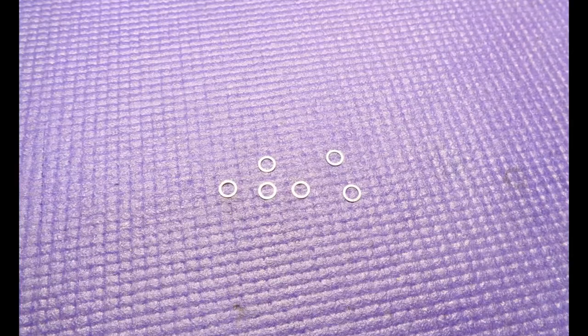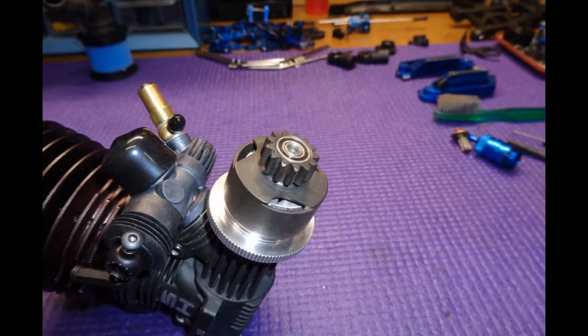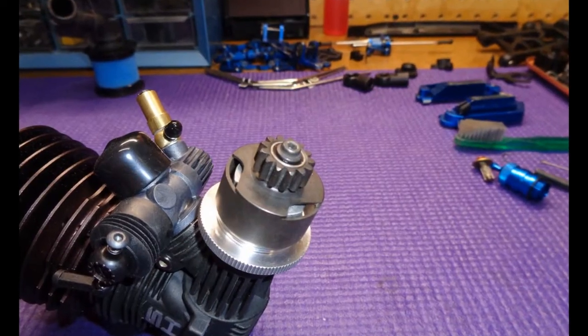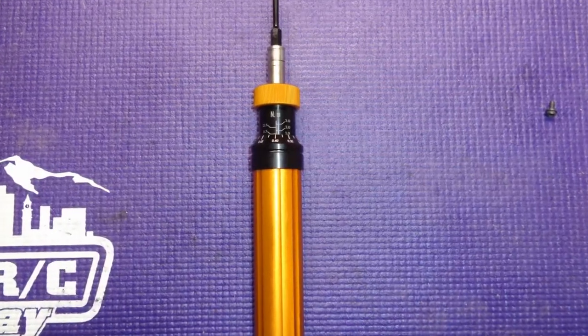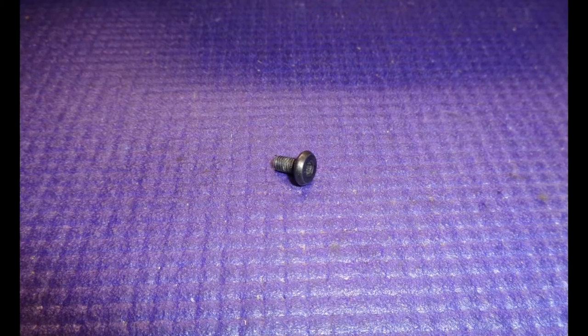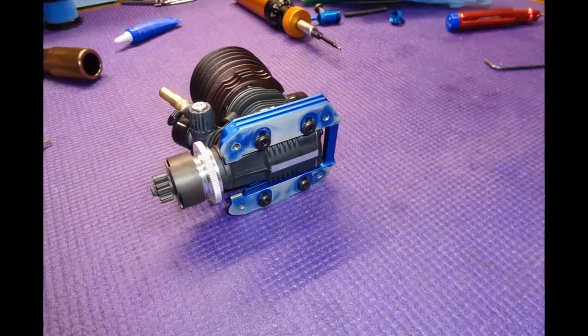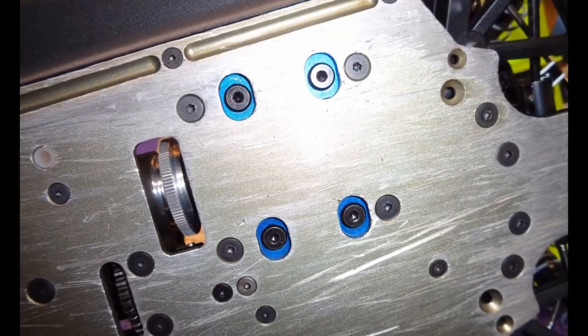Now you need to shim the clutch bell for zero end play and zero preload with shims. Then install an M3 flange screw with purple Loctite and torque to 2.4Nm. At this stage I install the engine and adjust gear mesh, but I don't put Loctite on any of the screws or torque them very tight — this is so you can easily remove the engine for aligning the carburetor with the throttle and brake linkage.